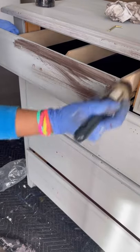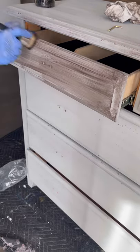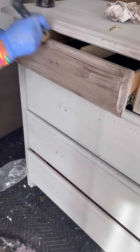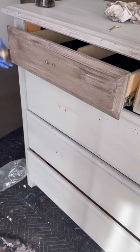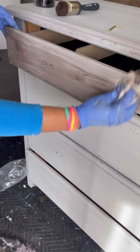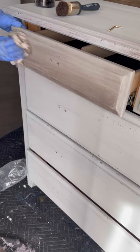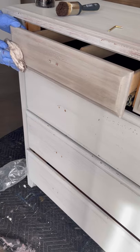Now comes the waxing part. I'm using Mud Paint black wax and I diluted it with a bit of white wax to neutralize it, so the color is a bit different from straight black wax. When you put wax directly on the paint, the paint absorbs it and it changes the color of the paint — that's exactly what I'm going for. I applied the wax directly onto the painted surface without sealing first, and you can see the wax got absorbed by the paint and changed the color.